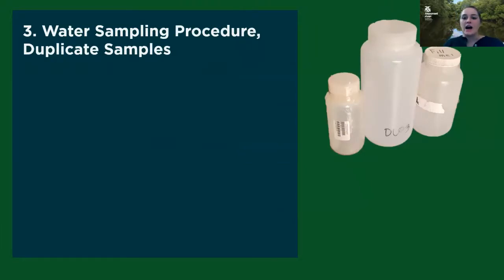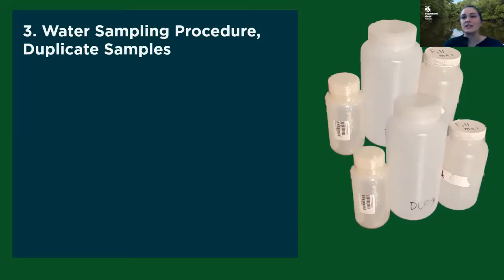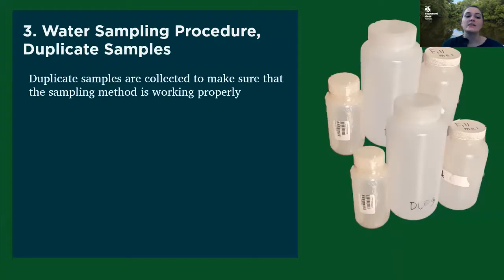One thing I don't know how many people are aware of is that sometimes we have to collect what are called duplicate samples. A duplicate sample is exactly what it sounds like — you're basically just taking double the samples. This is really important for us to do in order to make sure that our data is of a certain quality. We're collecting two samples from the same site at the same time, and all the results for those bottles should be really similar to each other, which helps make sure our process is working correctly.